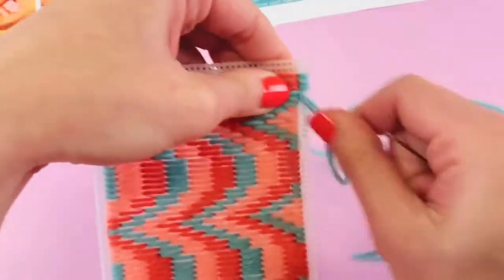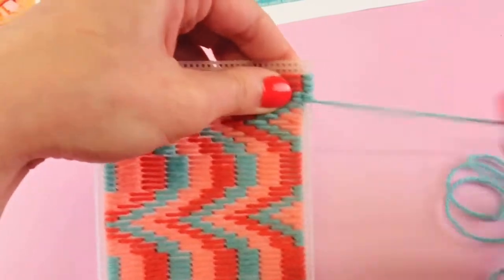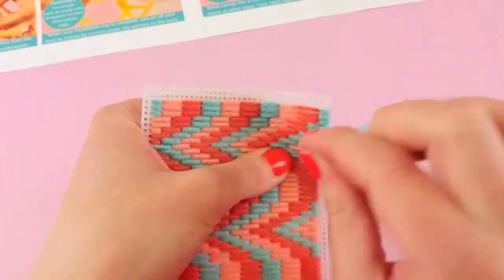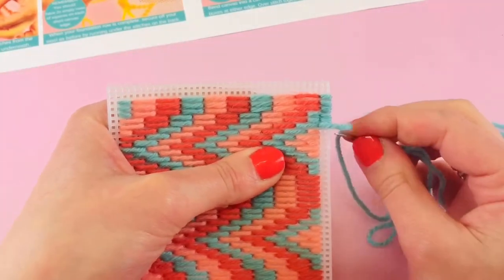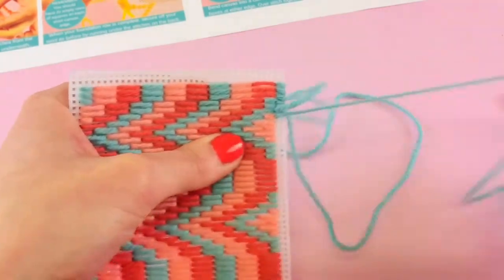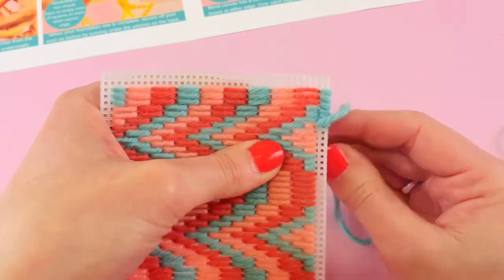We're just going to work our way down both sides, whip stitching all the way. Remember you're always coming in from the back, and if you need to change your yarn you're just changing it exactly the same as before — running your needle under your stitches and then putting your new needle in from the opposite direction to cover that tail and secure it.